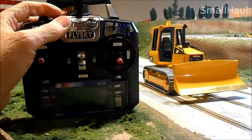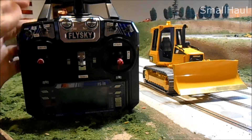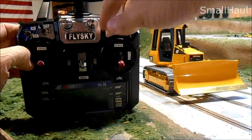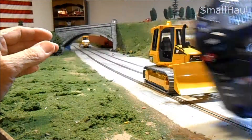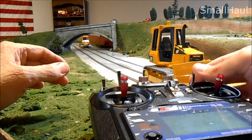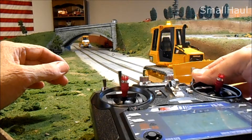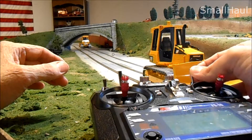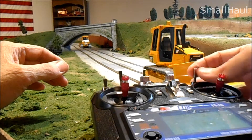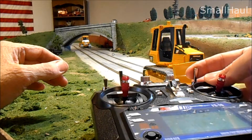This knob is the adjustment for your reverse light — I'll explain that a little bit later. This is your beacon control on the right here, and it's a four-mode beacon, so you can just toggle right through the modes. You can actually shut it off once you get through all the modes.